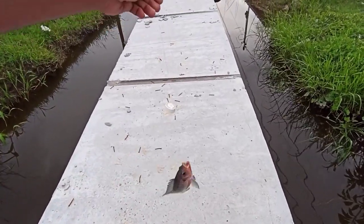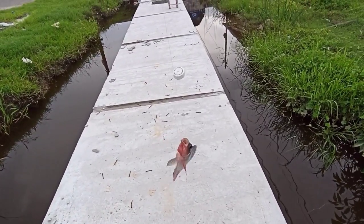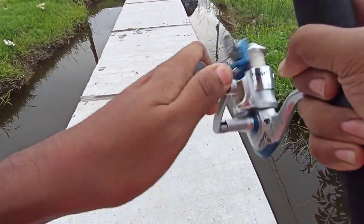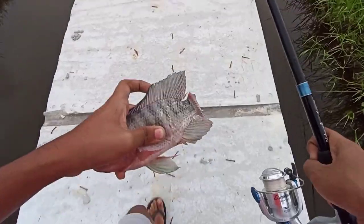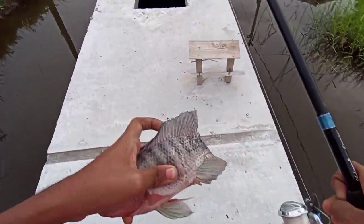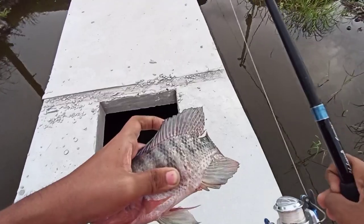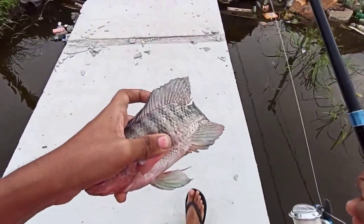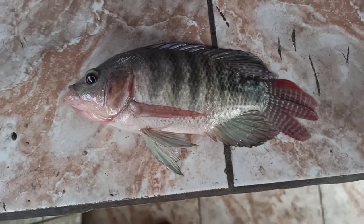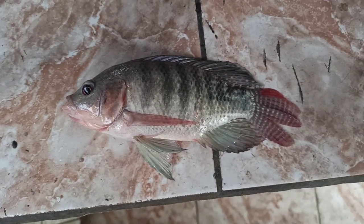Well, look at this — we caught a big one! We have our fish here, now it's time to head home. Look at the size of it!